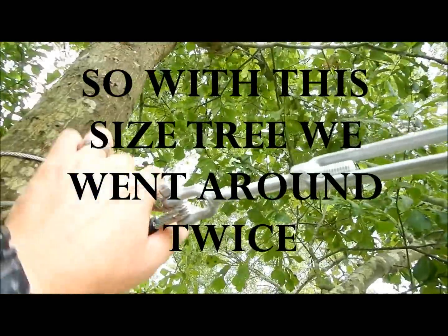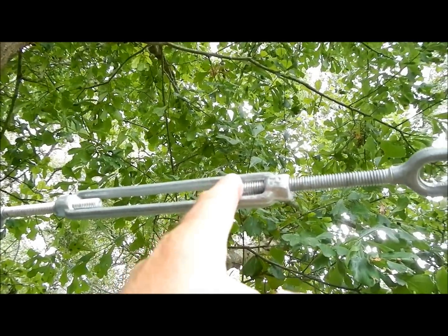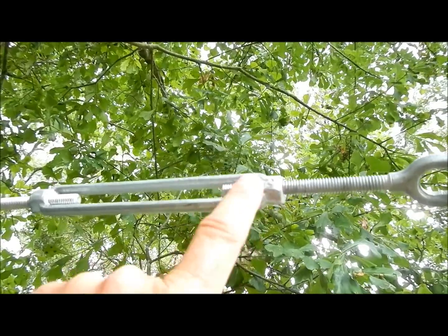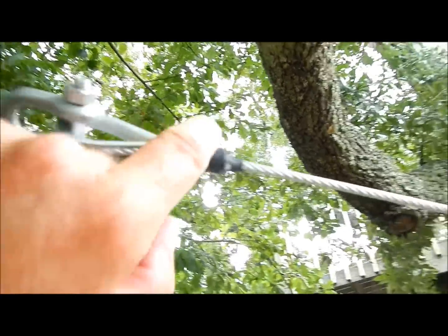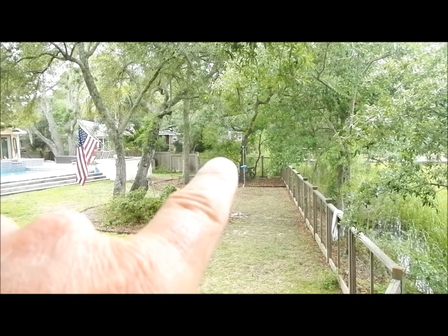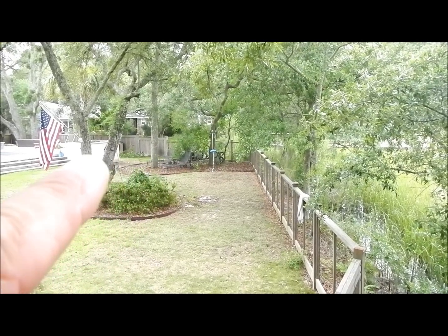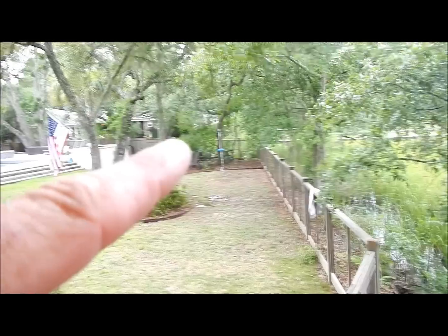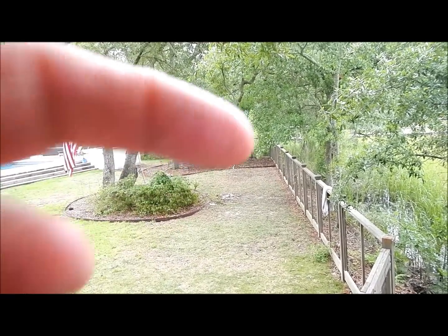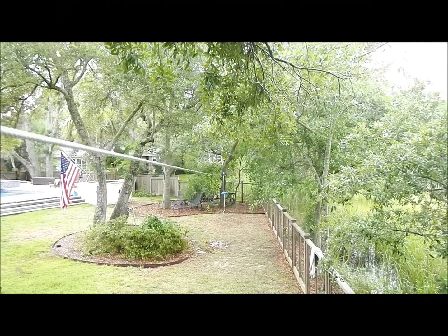What you want to do is extend the turnbuckle all the way out so the threaded eye bolts are fully extended, because when it's all said and done you're going to turn this turnbuckle to tighten the cable and bring it back. You've got these built-in shackles that go through here. Once that's set, go back down to that end and pull it as tight as you can. I use a climbing rope with four loops — you can really cinch it up tight instead of just using chain.